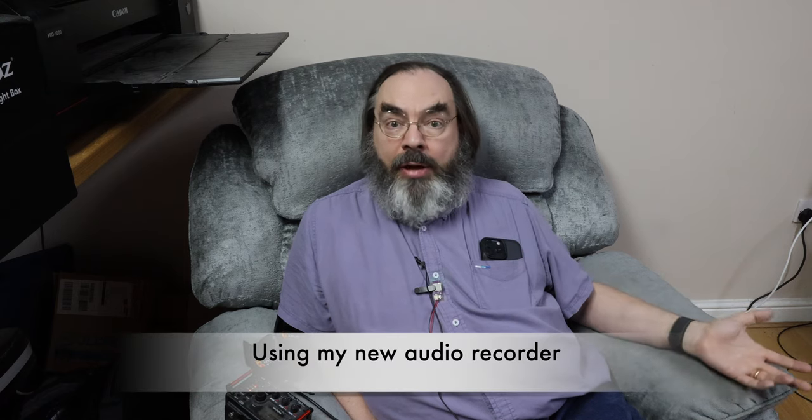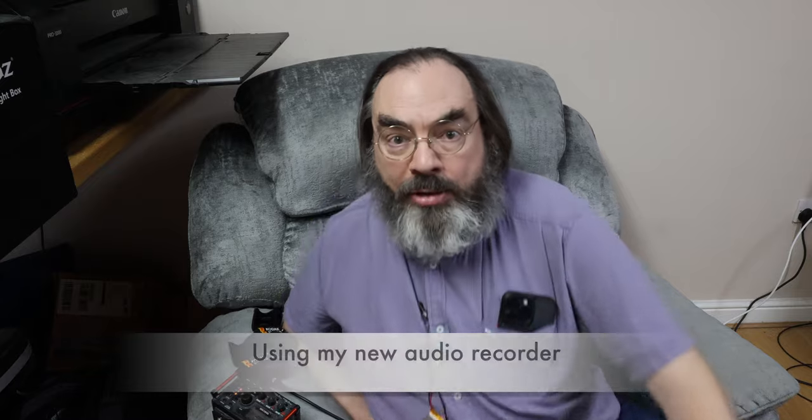The idea of this video is to do a bit of a comparison. We'll repeat me talking over and over again and probably throw in changing the focus on the camera so we get clicking from the camera motor. So we've got three audio sources: the camera, the Tascam, and my microphone — and we'll see what sounds good.